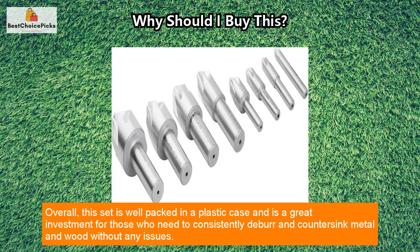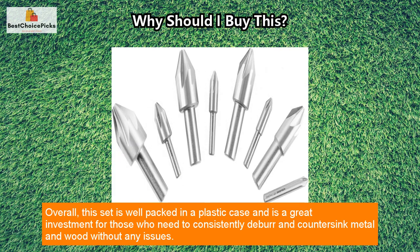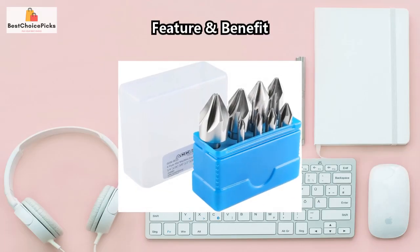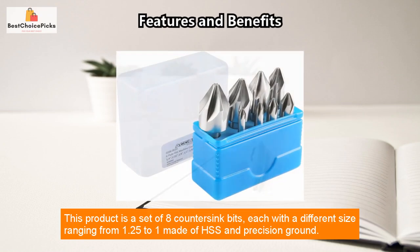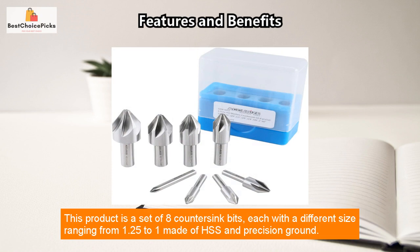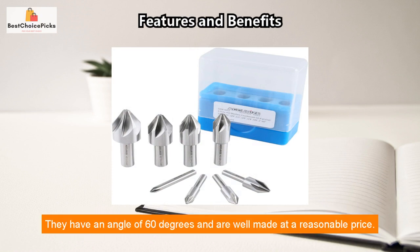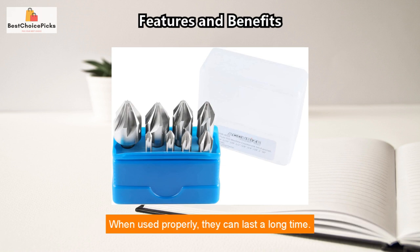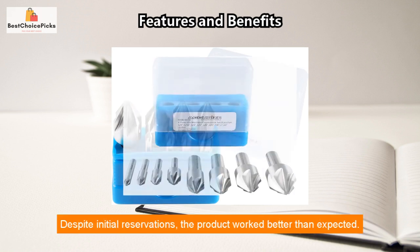Overall, this set is well packed in a plastic case and is a great investment for those who need to consistently deburr and countersink metal and wood without any issues. This product is a set of eight countersink bits, each with a different size ranging from one quarter to one inch, made of HSS and precision ground. They have an angle of 60 degrees and are well made at a reasonable price — when used properly, they can last a long time.